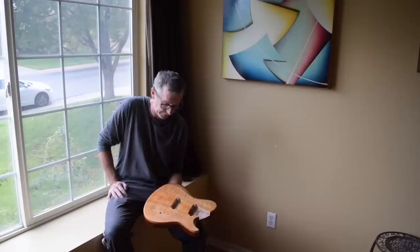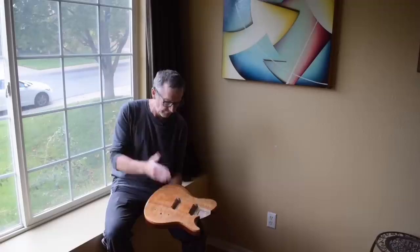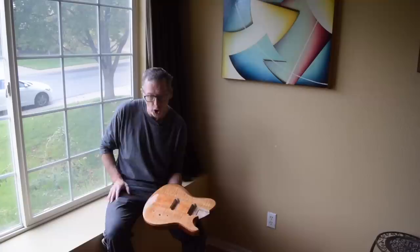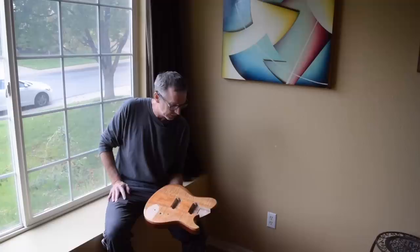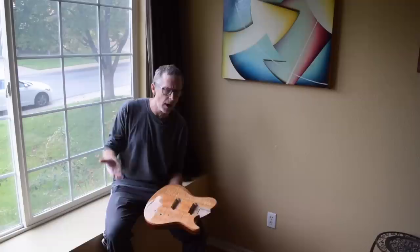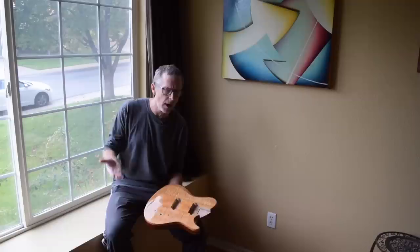That concludes my how-to video on applying a water-based finish onto a guitar. I've covered everything from raw sanding the wood, filling grain, applying the stain, spraying the clear coats, wet sanding, and buffing it out. It's a lot of stuff and that's why this video has taken so long. I hope you find information here that will help you take the plunge and start doing water-based finishes on your guitars. As always, hit the like button, subscribe so you'll be made aware of future videos, and post any comments or questions down below. Until the next episode of From the Luthier's Workbench, take care and we'll see you soon.